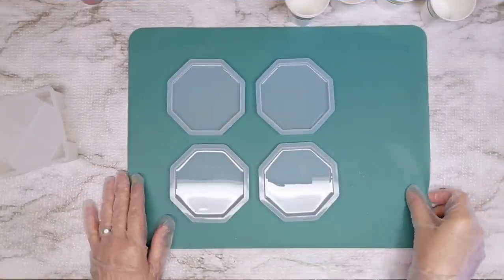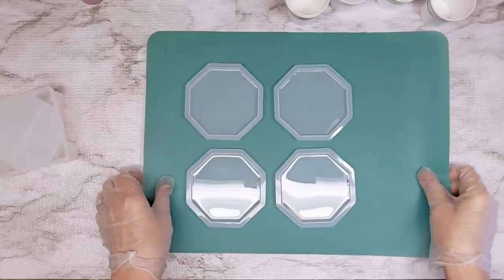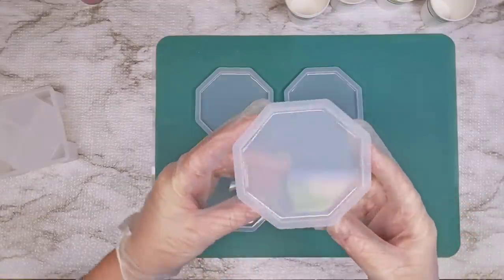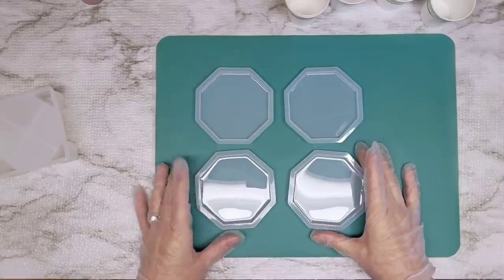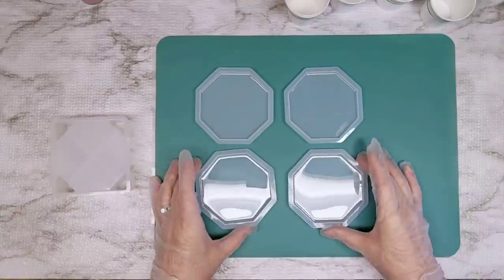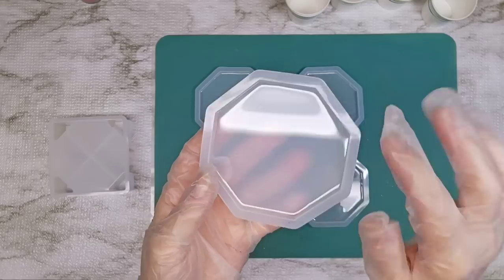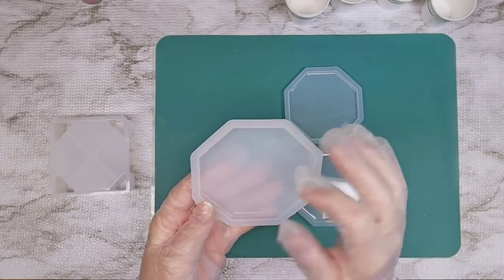Hello everybody, I'm back! Today we're going to make some coasters — bright, colorful, fun for summer, and pretty beginner-friendly if you're just starting with resin. I've got these coaster molds that come with a stand, and I haven't used them before. What I did first is put a really thin layer of clear resin in the bottom of all of these, and they are now cured.